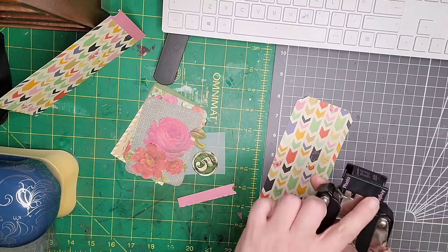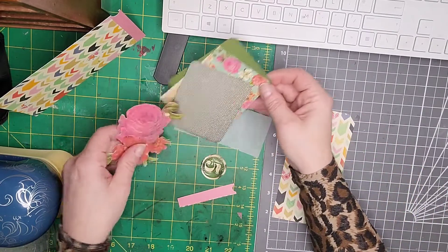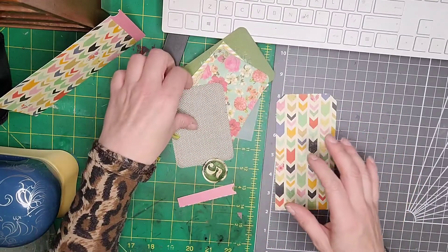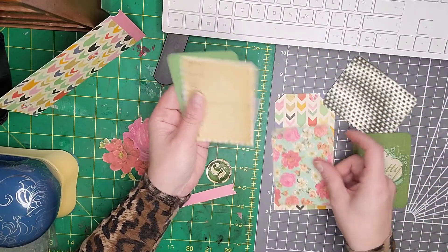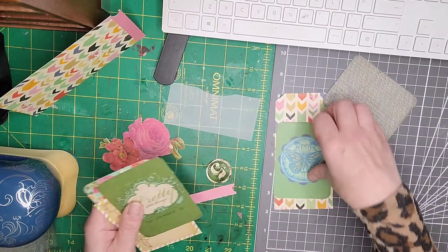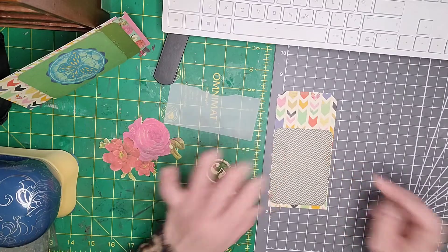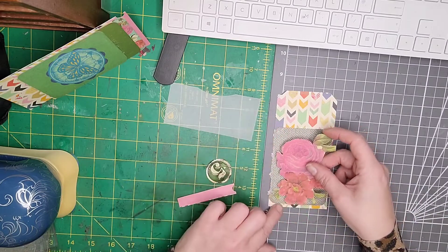I picked out a few of these — this is actually a project life card but I've fussy cut that out as well. I think I'm going to stick with the chevron theme. They all go quite nicely together, don't they? I think I want to stick with the geometric theme and pop that onto there.